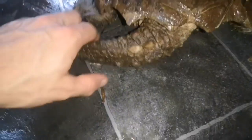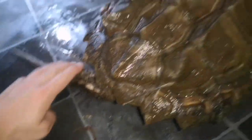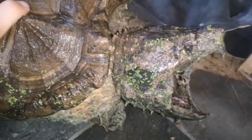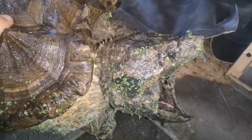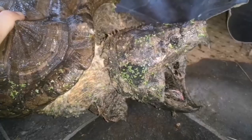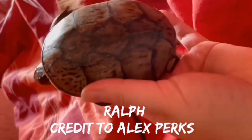Like the common snapping turtle, alligator snappers have spikes on their tails. Their nostrils are right up on top of their nose so they can sit with just their nose out of the water to get a breath without fully exposing themselves.